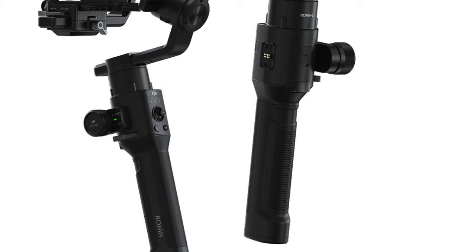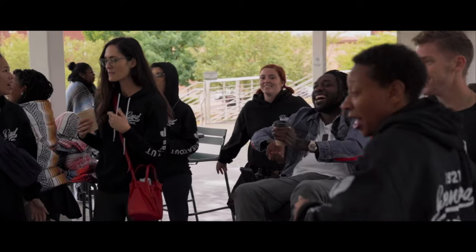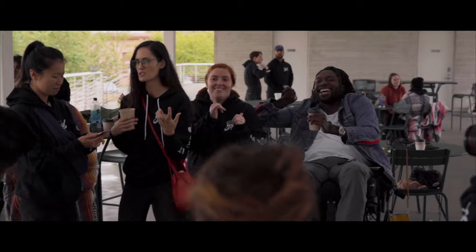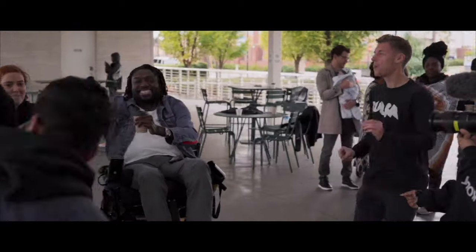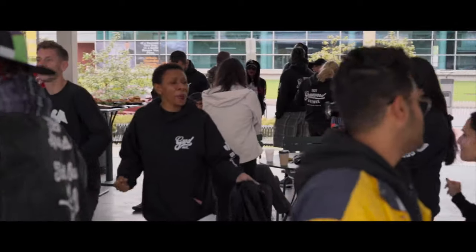Some additions to my kit are the Ronin S for video work. When I'm doing videos for clients, having the Ronin S and being able to balance everything on it and get smooth panning shots just helps so much in delivering a much more polished product.